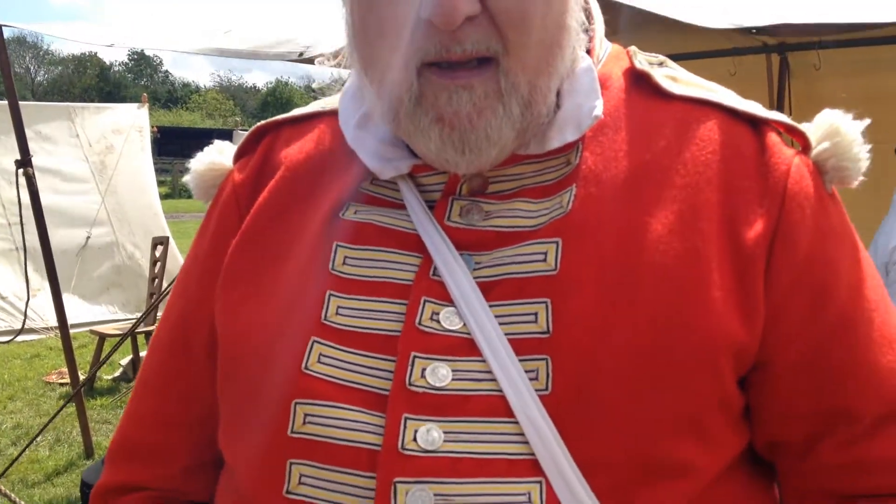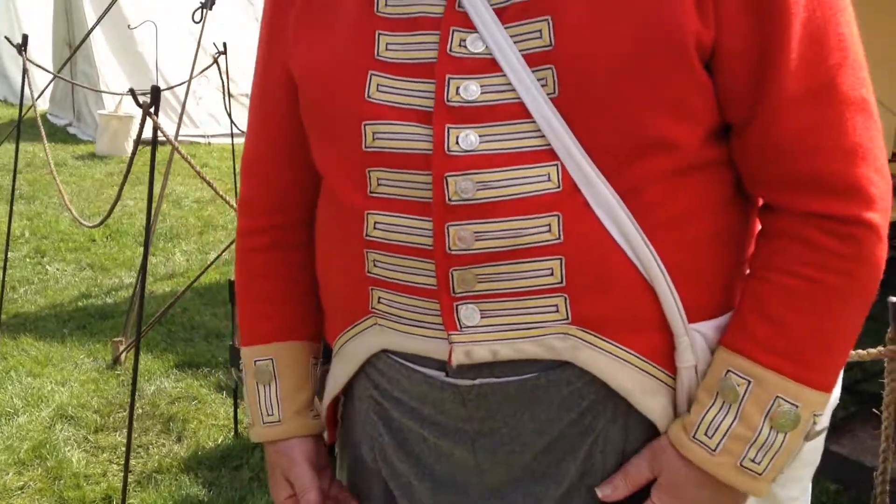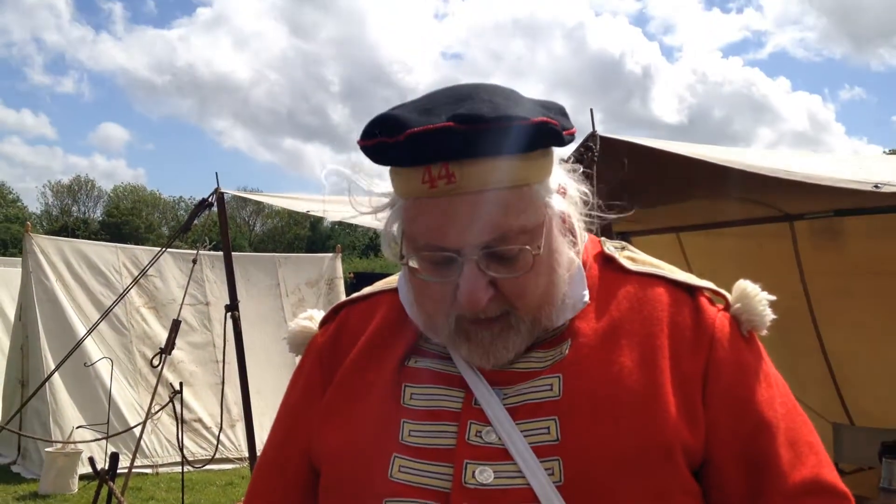I was just asking you to explain your uniform. You were telling me that this regiment fought in the Napoleonic Wars at the Battle of Waterloo. Yes, and this would be the uniform we would have worn at Waterloo.